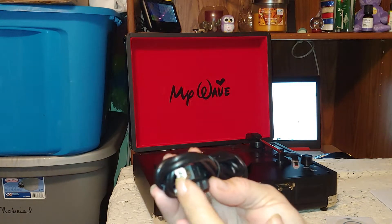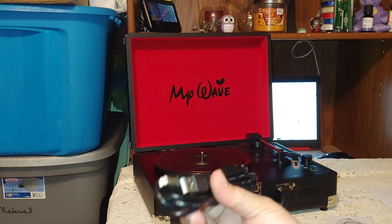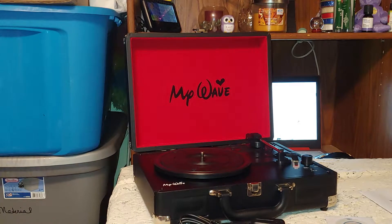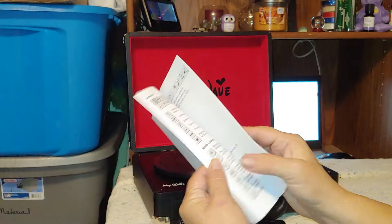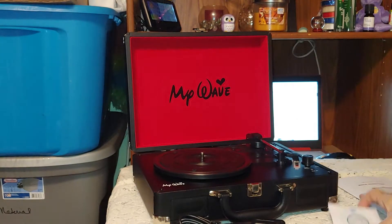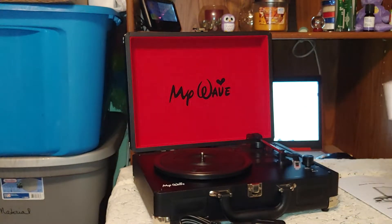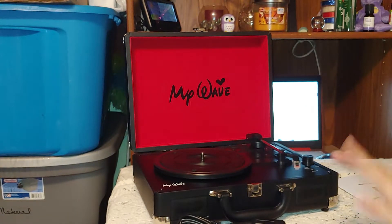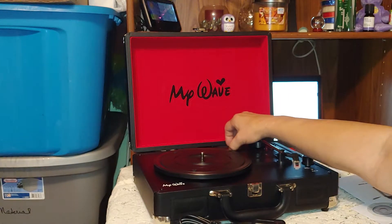It does come with the wall plug-in, which is a USB plug-in. It comes with the cord — one end is like the kind my printer uses, and the other end is USB. It comes with a book that tells you what each part is and what you need to do, and it comes with a disc to run the software on your computer so you can get the music transferred wherever you want.